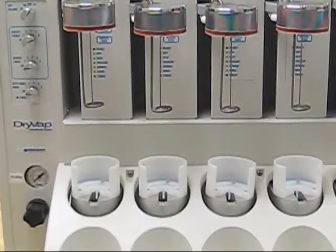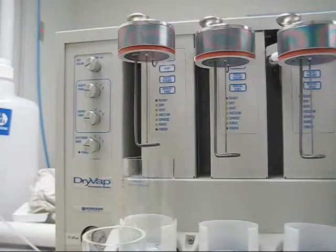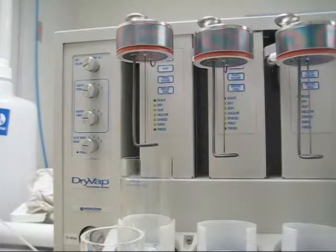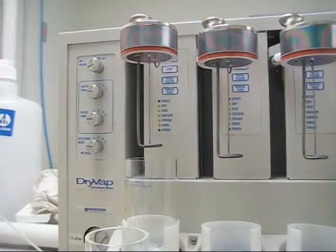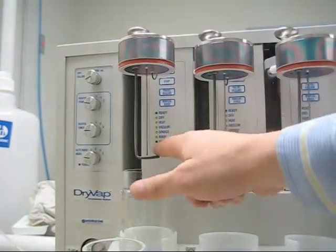Next down is the heater timer. You can actually go ahead and time how long you want to have the heat on. Now we're just going to take a closer look at one of the individual stations. You can take a look at the station itself or the heater assembly itself, which is right here.